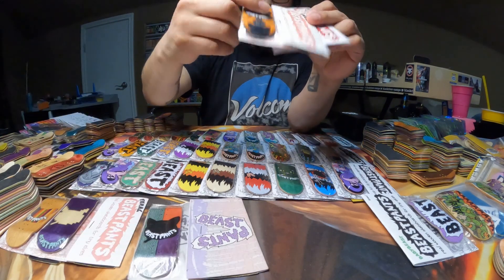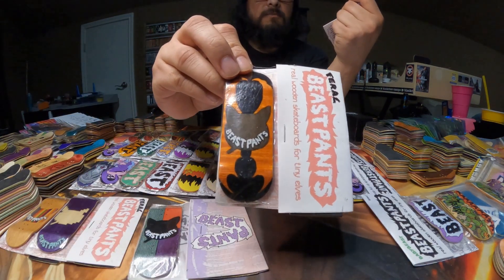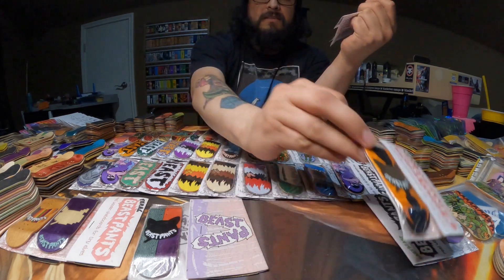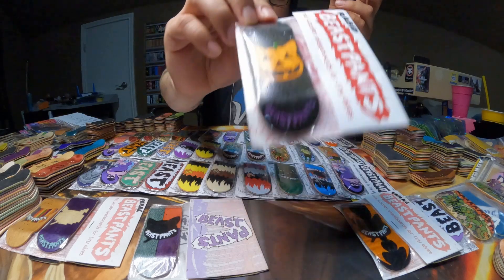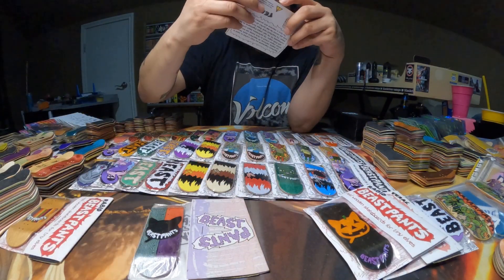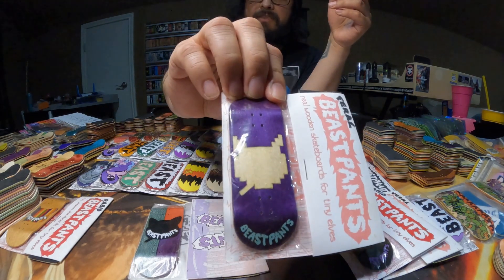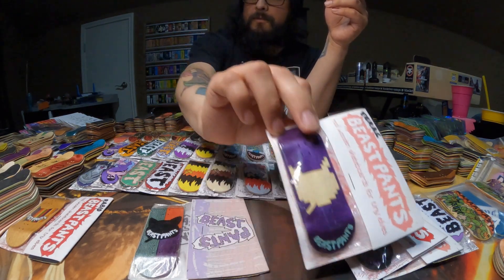We'll go with these two next. Here's one of the Halloween split plies — this one's going to be the Smoking Cat Head with the Bat Wings, and this one is going to be a Jack-O-Lantern. Super cool. And we'll go with this one next because I'm really happy about it — it's going to be the Pixel Smoking Cat Head and it is purple.